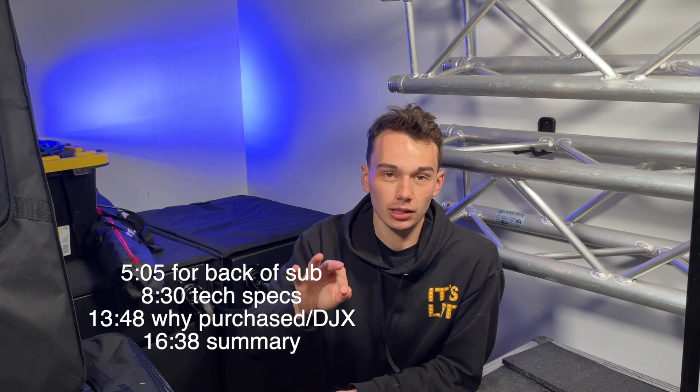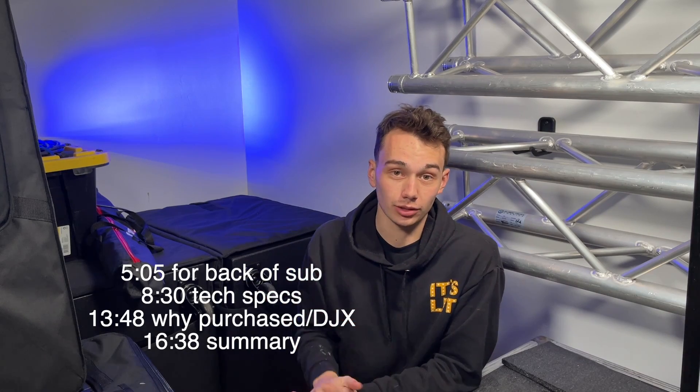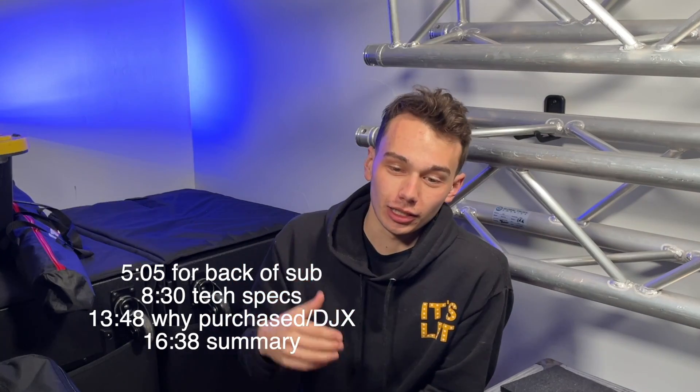So before we get too deep into this video, a little bit of background on this subwoofer and why I am just doing a review of this now. If you are just looking for a straight-up review — the quick, dry, and dirty version — skip to the end of this video. I'll save you the stories. You can find the wrap-up there. If you want the full in-depth comparison, you've got to watch the whole thing. I'm reviewing this now because I just got a set of these. I have been in the market for a new set of subs for about two years, and it took going to the DJ Expo and hearing these to decide which subs I wanted.